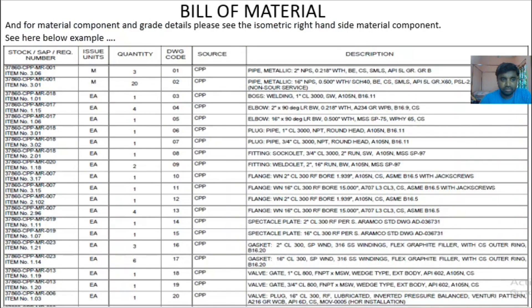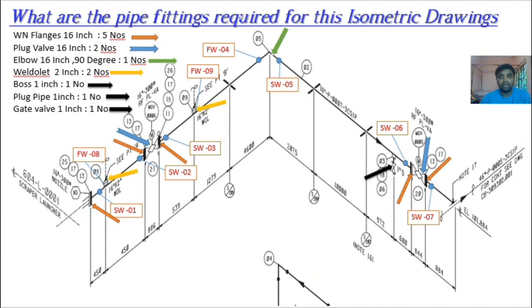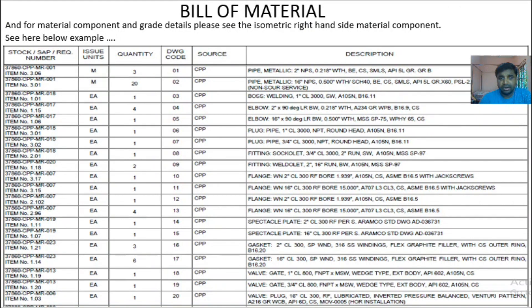One more thing: this drawing was prepared for an Aramco project. In Aramco or consultancy drawings, if you cannot find the bill of materials on the drawing sheet itself, there is a separate sheet called the take-off material or bill of materials. There is also an MR number — Material Requisition number — meaning this material is included in Material Requisition number one. This is a different system used in Aramco.